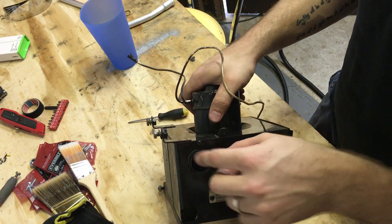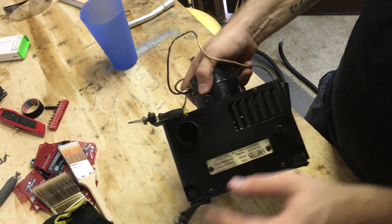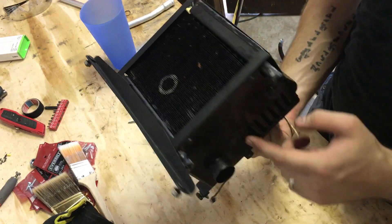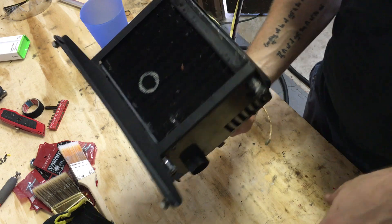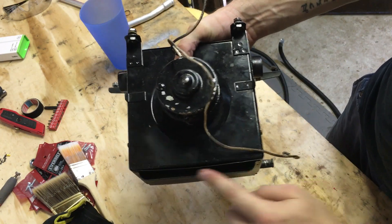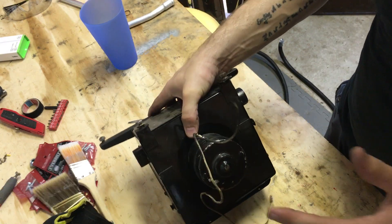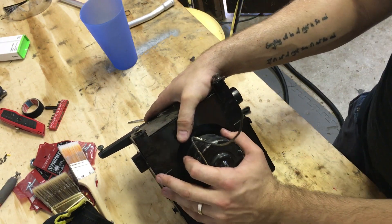On an early Mini, you only have two output holes — one on each side — that run to your defrosters. Then you have these output vents on the side which push it out to your feet. And then you have another vent which sits right on the bottom here, and that pushes it out into the foot bay as well. That's the way these old Minis heated themselves.